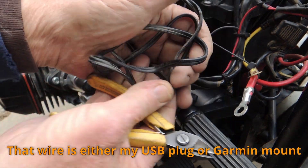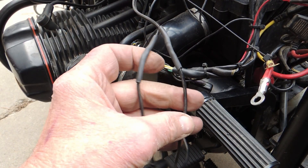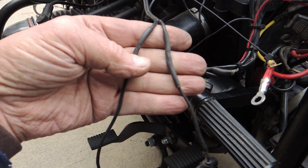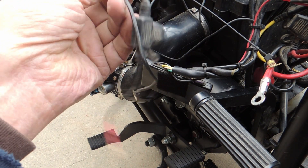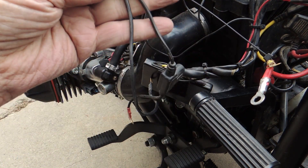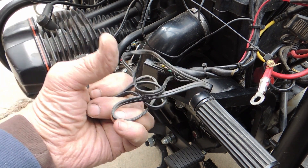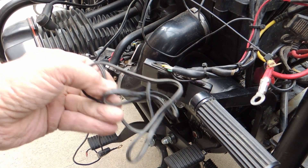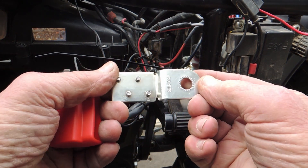I have now soldered these wires together and used some three-to-one shrink wrap, so these are ready to go to the next step. We also eliminated a whole bunch of junk wire that was no good.